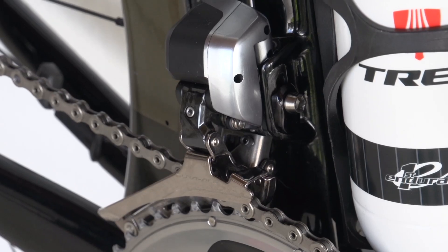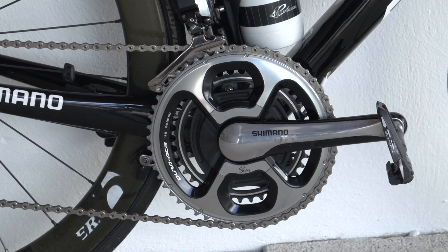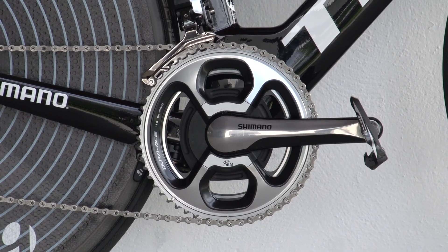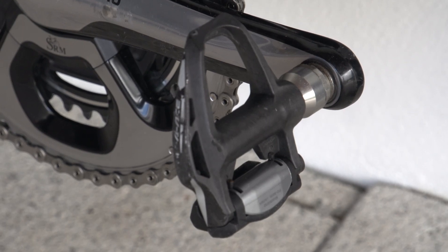The rear and front mech, brake shifters and calipers are all Shimano Dura-Ace Di2, with an SRM Dura-Ace 53/39 tooth chainset with 170mm cranks, while the pedals are full carbon Dura-Ace PD9000s.